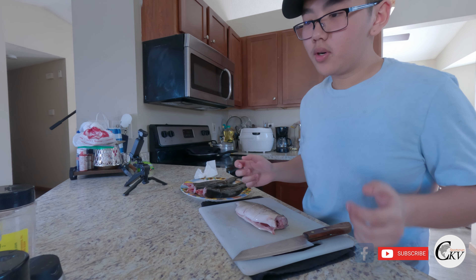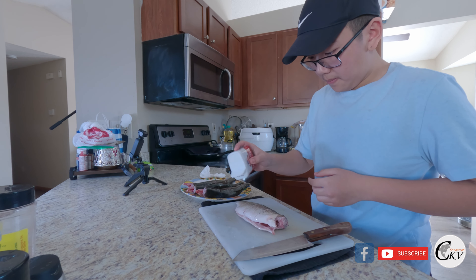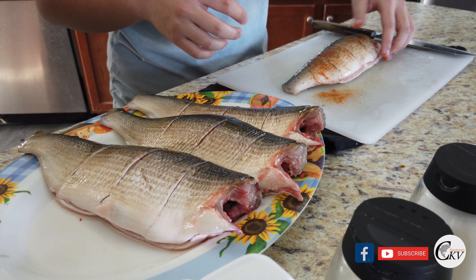Now we are going to put all the seasoning on the fish. I'm going to be doing this to the other fish as well.